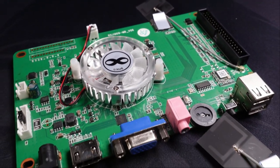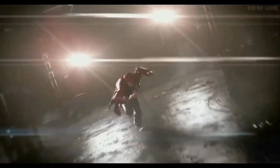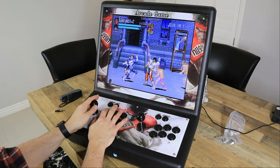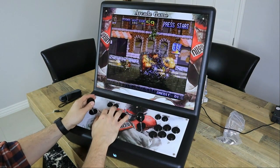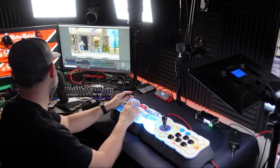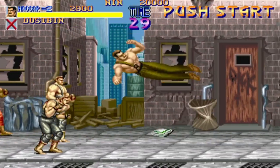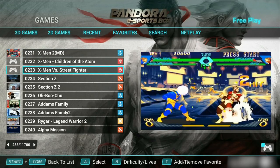Hey guys, welcome back to the channel. This is the new Pandora's Box eSports edition. I've talked about Pandora's Boxes on the channel for a while now, and for the most part they're not very good. However, they are fun in small doses if the goal is just to scratch the retro itch for a brief moment. It's not the most terrible option, but there are concessions — stretched images, screen tearing, and stuff like that. It is a plug-and-play option preloaded with most of the arcade games we loved back in the 80s and 90s.